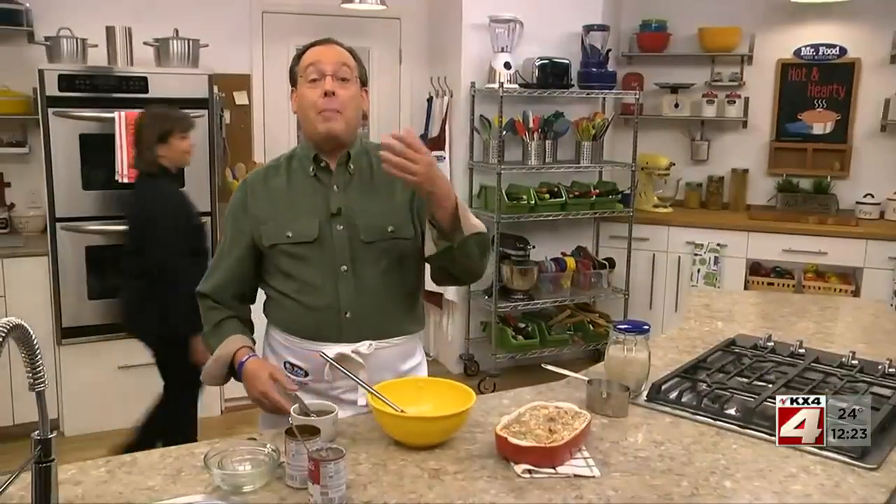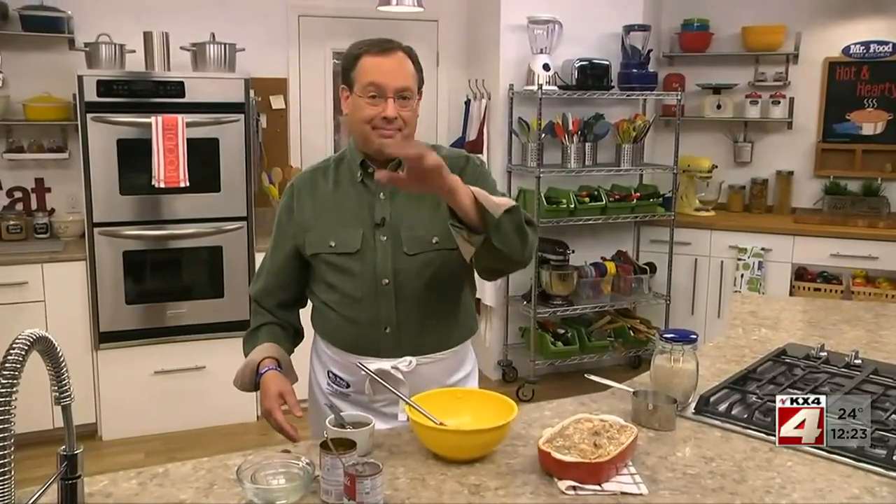By the way, feel free to swap out the white rice for brown, or use chicken broth instead of beef. It's your masterpiece.